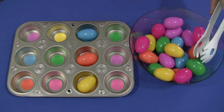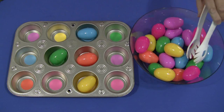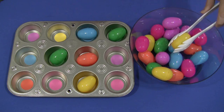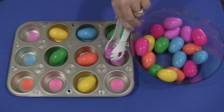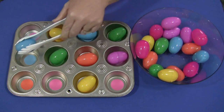You can just fill up the whole tray. And as we did with our egg transfer yesterday, once the tray is filled up, they would go back and take their eggs out and put them back into the bowl. So it's kind of a transfer activity as well, but mainly a color matching activity.